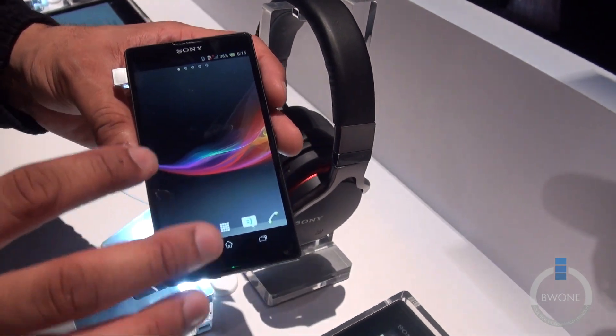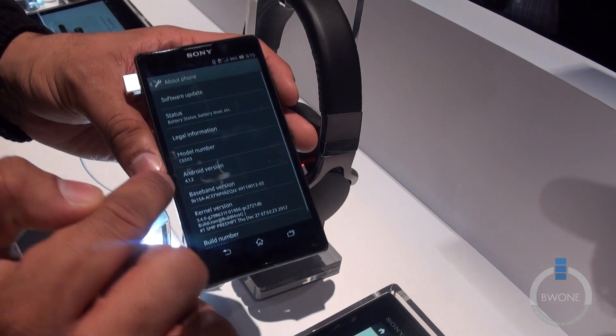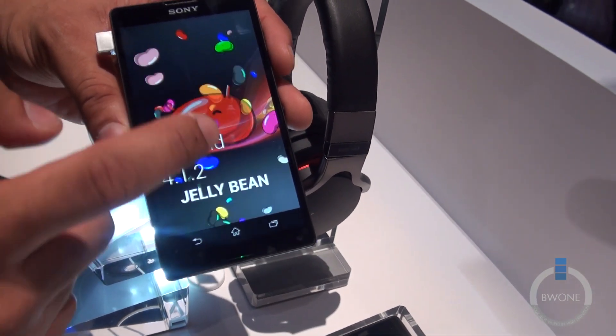You can see it's running Timescape UI right here on top. Swipe down and we'll take a look at About Phone — you're going to see it's running Android 4.1.2 Jellybean. There's a little cute Jellybean that pops up there.